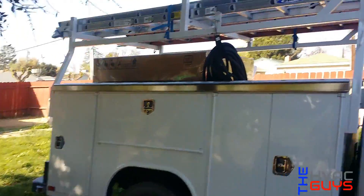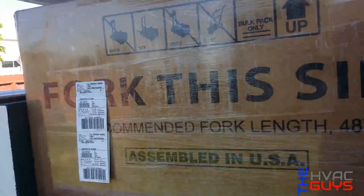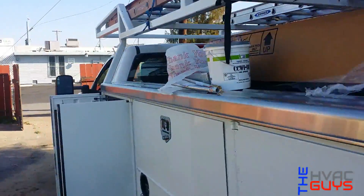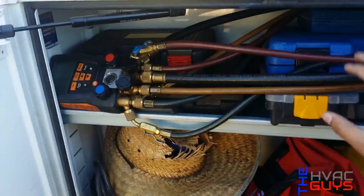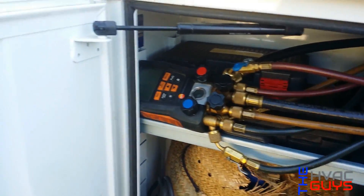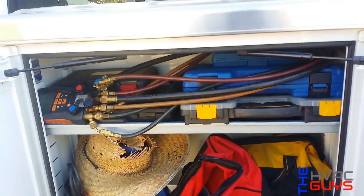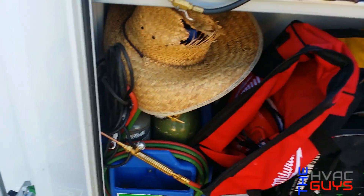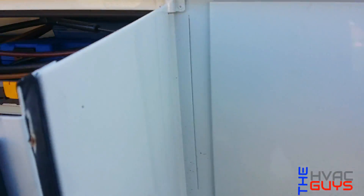We got the Goodman ready. This is the unit we're gonna be installing today — this is a changeout. We'll make a tool video soon. This is where we have all of our drills, benders, gauges, our wireless. We'll show you what we have in the truck.